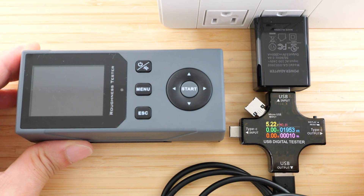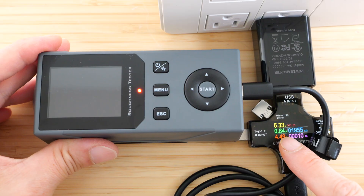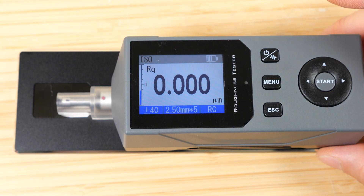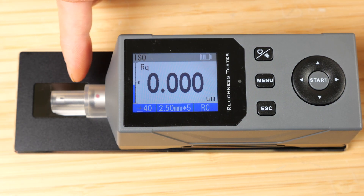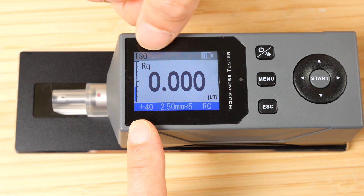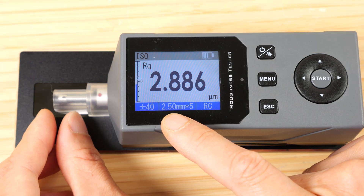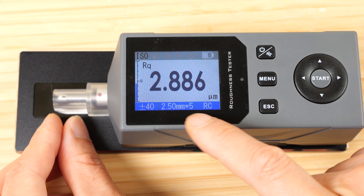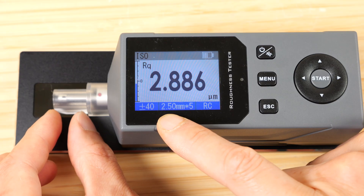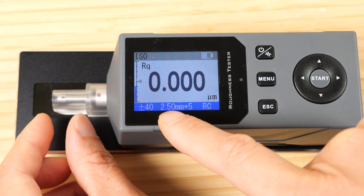The included charger is a 2 amp USB-A. Plugging it in to charge — the red light turns on, and it's using 4.54 watts, which is less than 1 amp. The screen reads various things: which standard it's measuring on is ISO, plus/minus 40 is the variation in microns it expects on the surface, 2.5 mm is the length it measures and it does that five times — so five times 2.5 is 12.5 mm, roughly half an inch. RC is the type of filtering to remove part of the data. Battery indicator is on the top right.